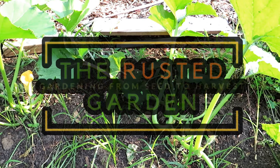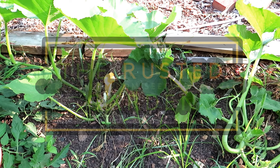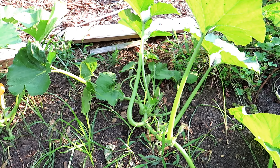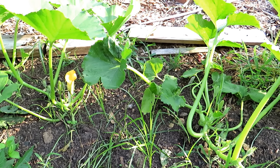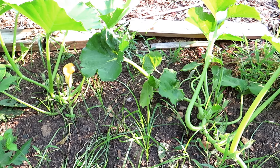Welcome to the Rusted Garden Homestead. This two-minute tip video is all about growing pumpkins and winter squash. They are large vining plants and you really want to take advantage of something that they do — this will prevent them from dying off more quickly if they get a vine borer, a disease, or problematic insects.